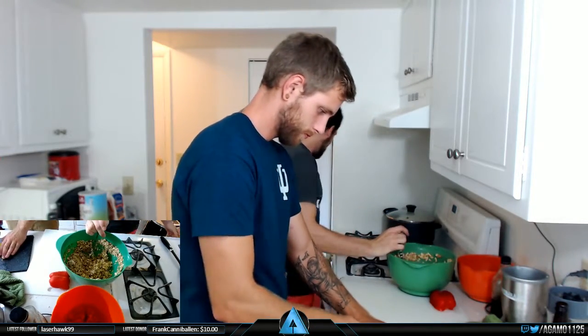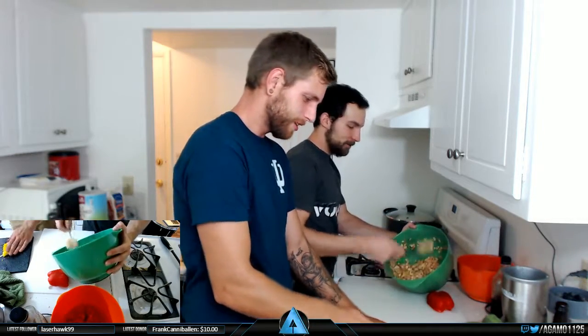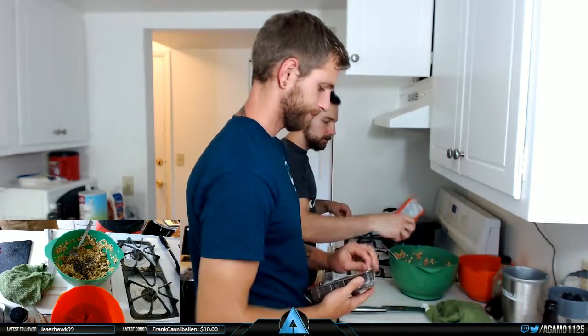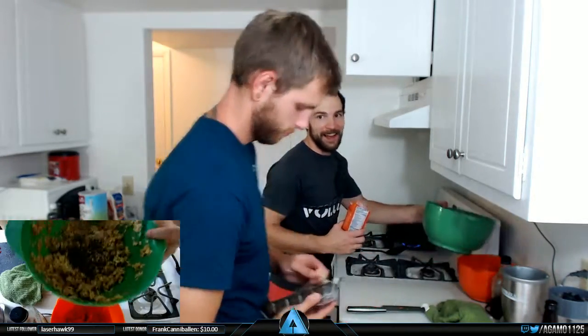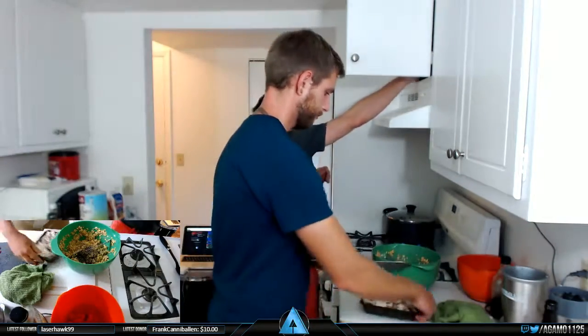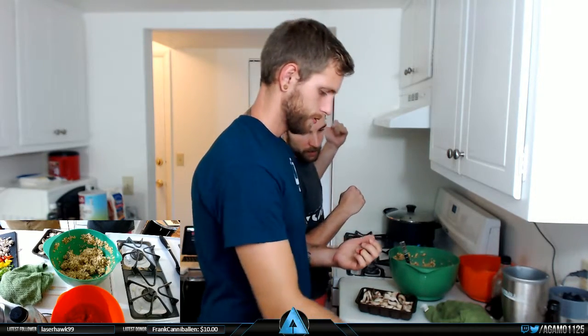Are we still good on audio levels with the water boiling and the chopping? It sounds good. I just pour in like an amount of chia seeds — maybe a tablespoon or two worth. I don't want too many of them in there, but they're healthy so I just throw them in.